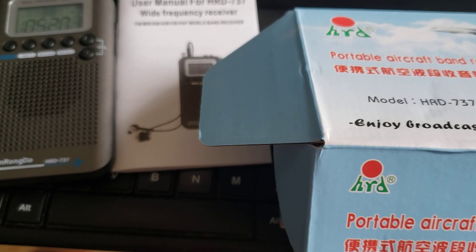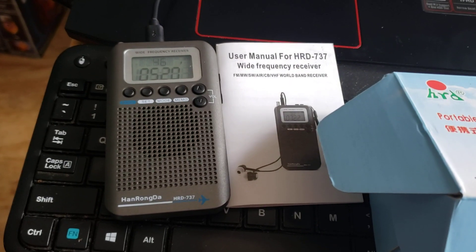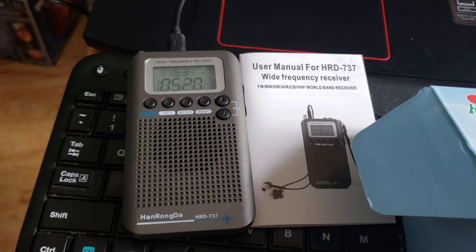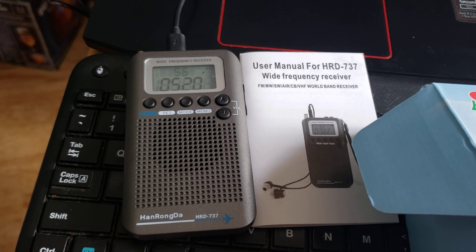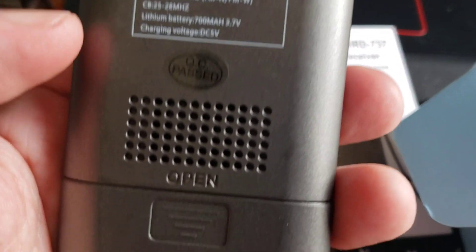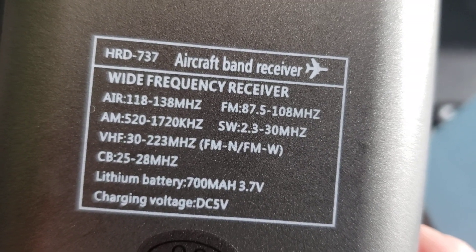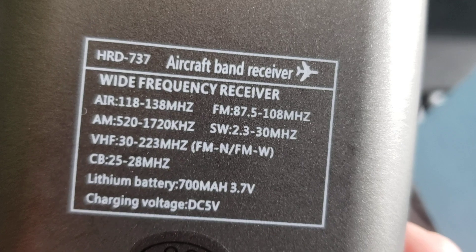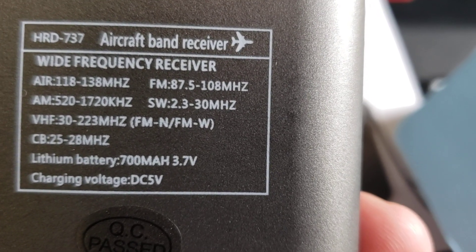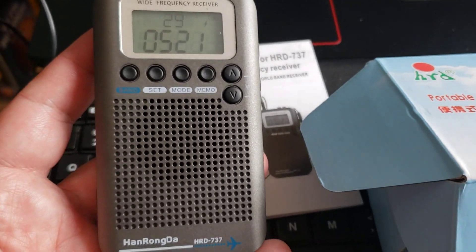It's the Anronda HRD-737, and this is a unique little portable because it's not just AM, shortwave, FM, medium wave, and air band — it also covers VHF range. According to the box, frequency coverage goes up to 223 megahertz, so there's air band, AM, VHF 30 to 223 megahertz, CB, shortwave 2.3 to 30 megahertz, and of course FM. It's a very interesting little wideband receiver.